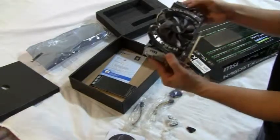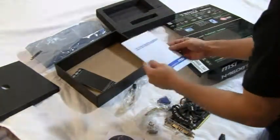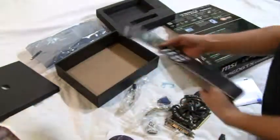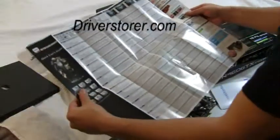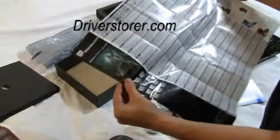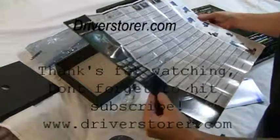Let's see — dual six-pins. What's this? Instruction manual in every language known to mankind. Setup guide. You would think they'd have like a poster or something they could give you, instead of just all this in different languages that we'll never ever use.